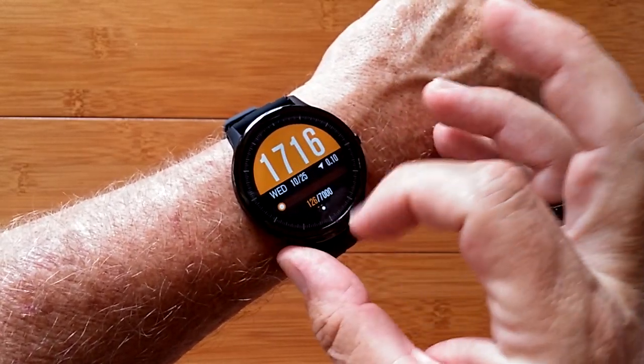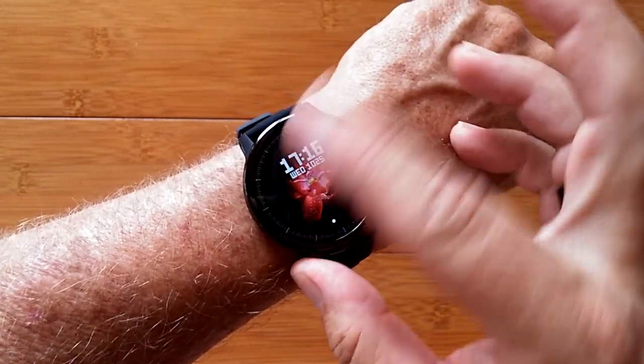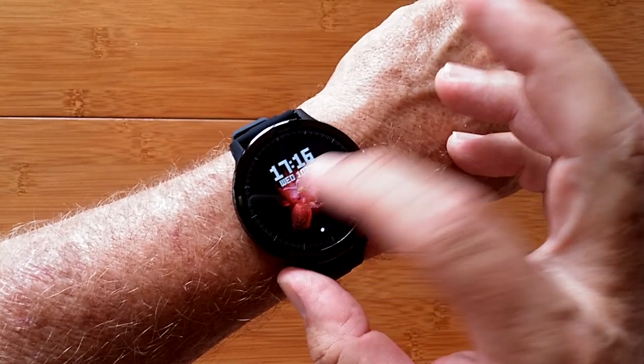There are a few different styles for watch faces, including this one, this one, and a relatively simple one that you can accept.